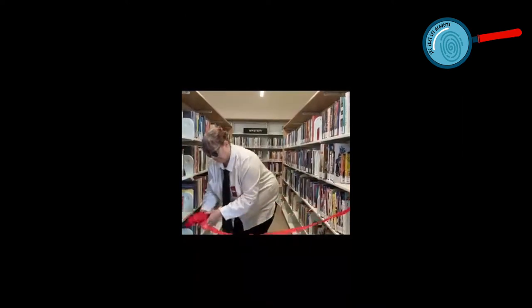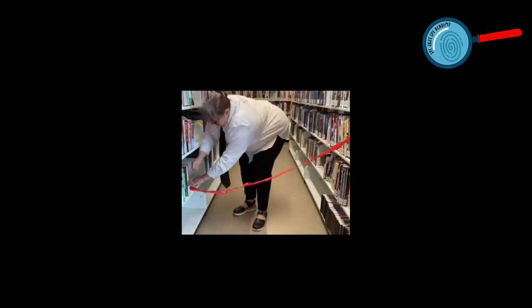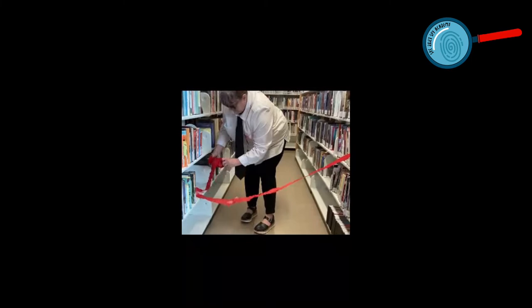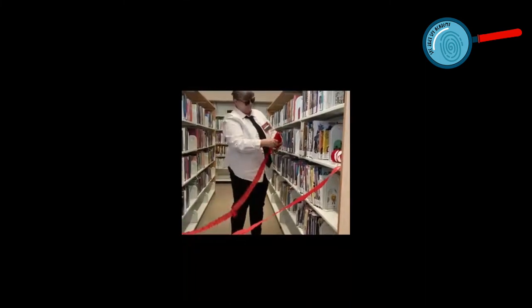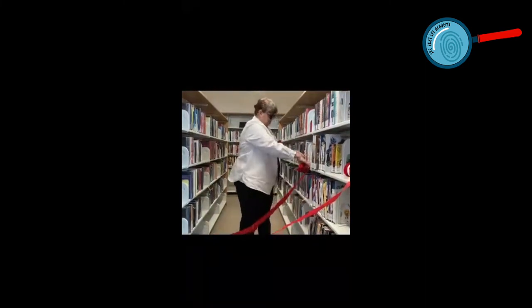Starting at one end of your chosen space, unroll your paper taping one side near the bottom and pulling it across to create your first beam, then secure with tape at the other side. Bring the paper up on a diagonal and secure it in place. Bring it down at an opposite angle and secure it again.